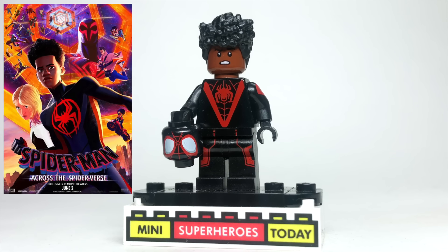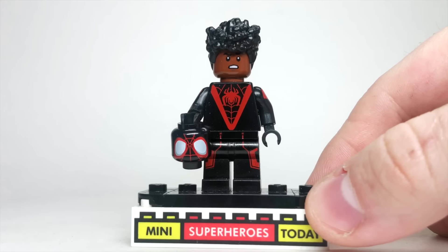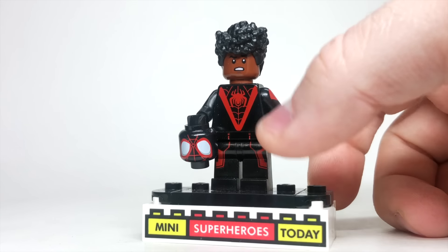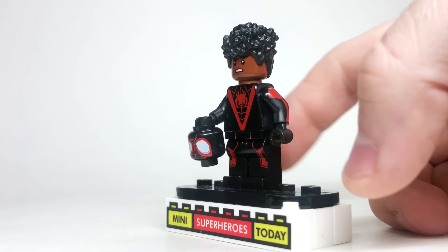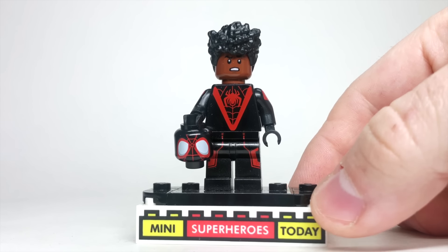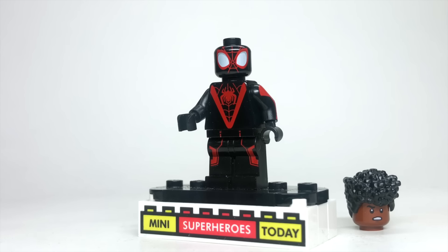That brings us to Miles. His suit in this movie is probably my favorite — it looks awesome, with the red spider in the center, but it's a pretty plain suit overall. I used the torso and head from the Spidey and his Amazing Friends version of Miles. The legs come from Hank Pym Ant-Man, the arms from the surfer dude from the Lego Collectible Minifigure series. The head is from Finn from Lego Star Wars, and the hair comes from Shuri from Lego Black Panther Wakanda Forever. Here's what the figure looks like with the Spider-Man mask on.